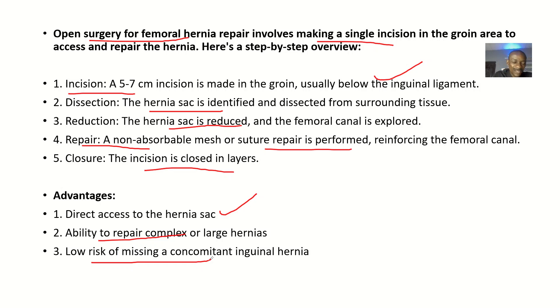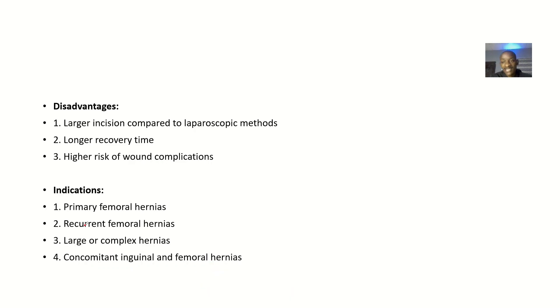If there's an inguinal hernia that is just beginning to develop, once everything is opened, you can inspect everything and still address it. As for disadvantages, there will be a larger incision than what is done in the laparoscopic method, which leads to a longer recovery time. There is also a higher risk of wound complications, which can result in infections if the wound is not adequately cared for.